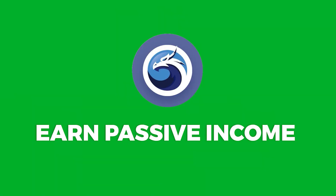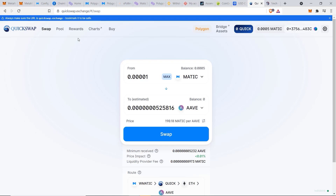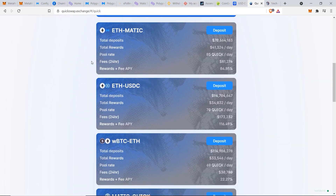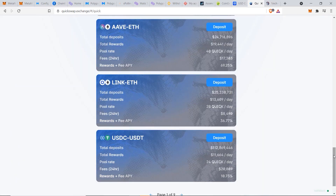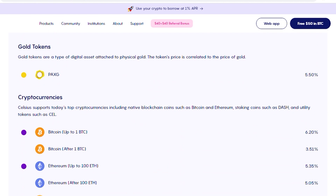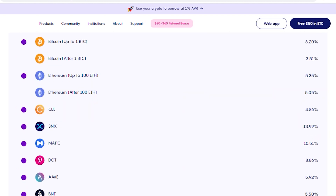Next, I want to show you how to make some passive income by staking your tokens on QuickSwap. Under Rewards, you can see all the different token pairs you can add liquidity to. For example, with ETH and MATIC, putting up 50% collateral in each can earn a reward of up to 84.85% per year. This is a great way to earn extra crypto on assets you already own, though you should be aware of impermanent loss.